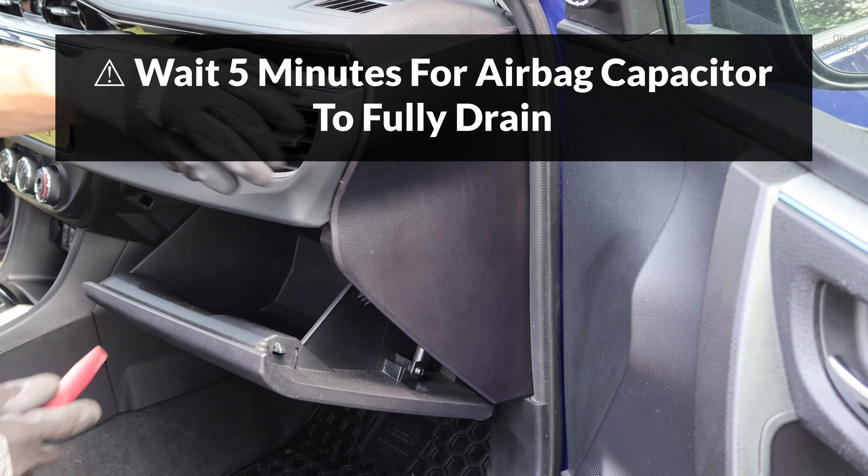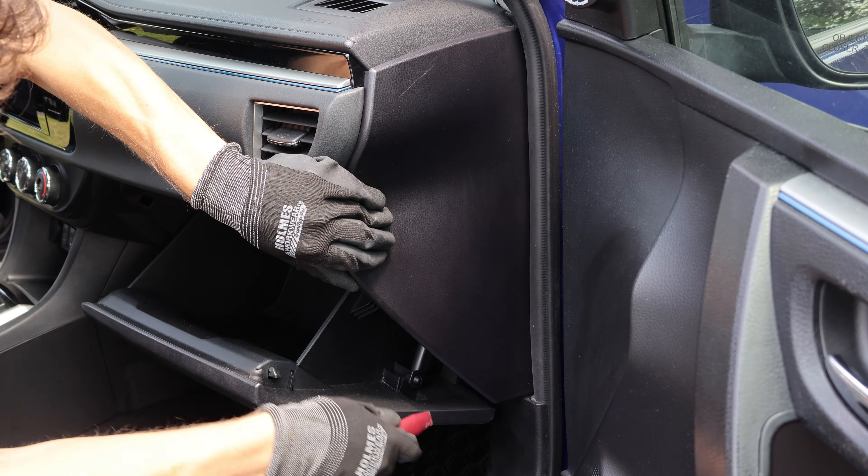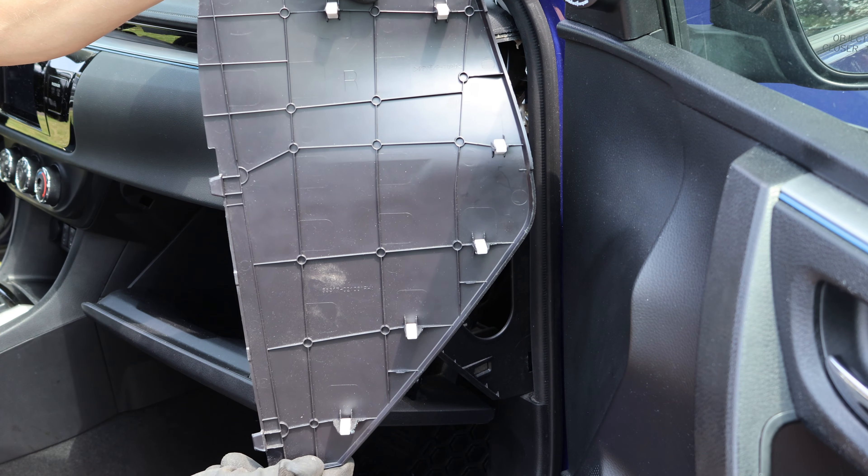Now I'll remove the cover on the right side of the dashboard, and I'm using a trim removal tool, which is great for reaching underneath trim without scratching it. And once the clips are disengaged, it can be pulled right out.